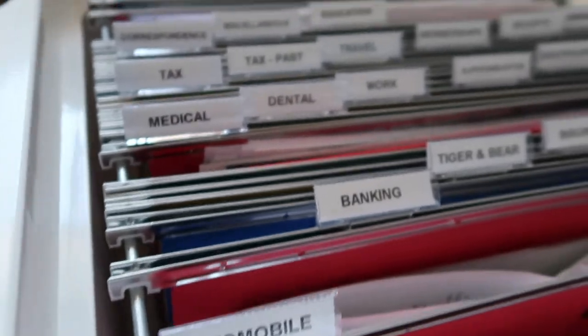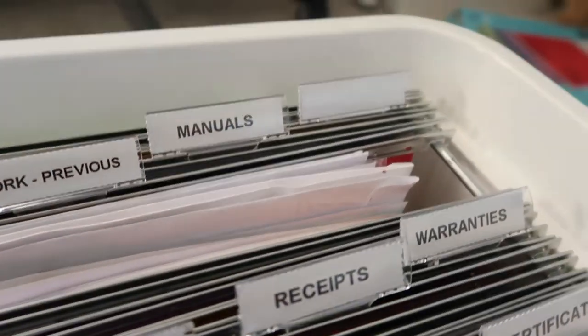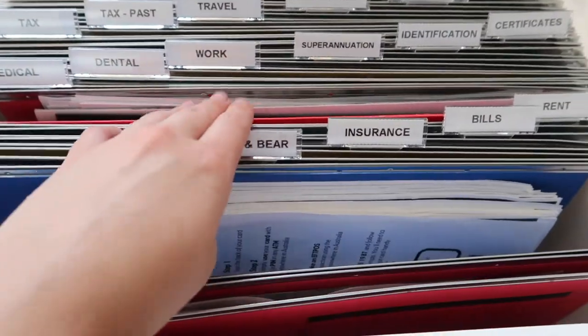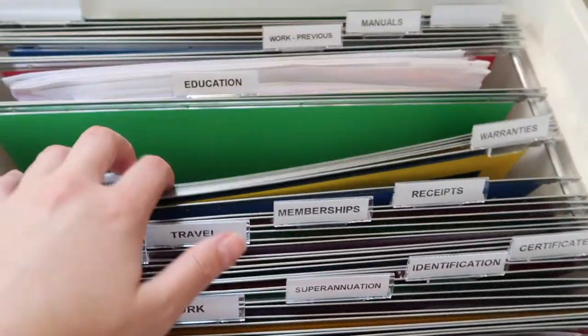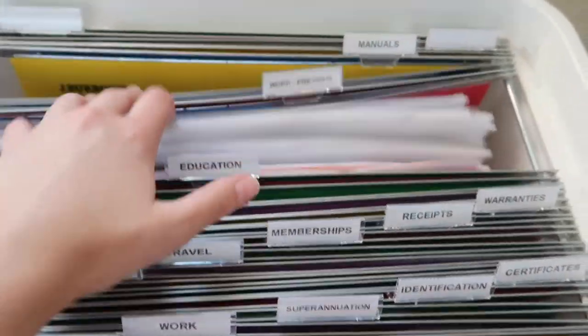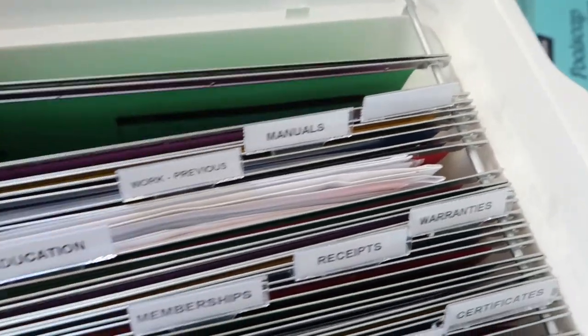I chose my categories by writing them out on a piece of paper to make sure none of them overlapped or were the same thing, and to get an idea of how many files I'd actually be using. I also completely sorted through my old filing system to see what new categories I needed to add. At the back, there are two extra files I hadn't used yet — left in case I need to add more in the future.